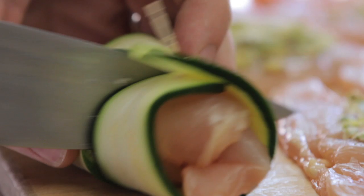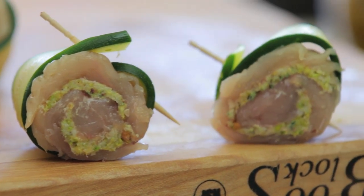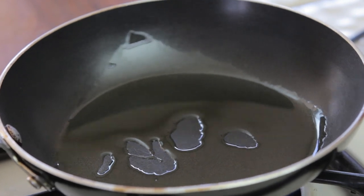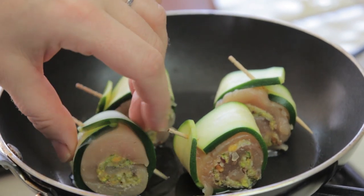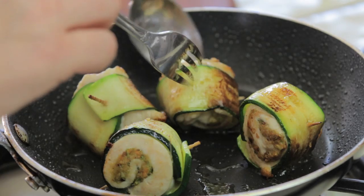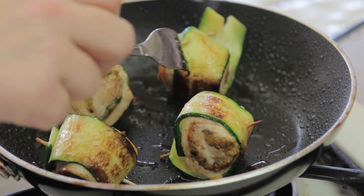I am going to slice the rolls so that every zucchini wrap becomes basically a chicken bite. In a nice pan I am going to place some extra virgin olive oil and turn the heat on at medium. I am going to place my chicken bites in the pan and cook them for 8 to 10 minutes, keeping turning them so that every single side cooks evenly.